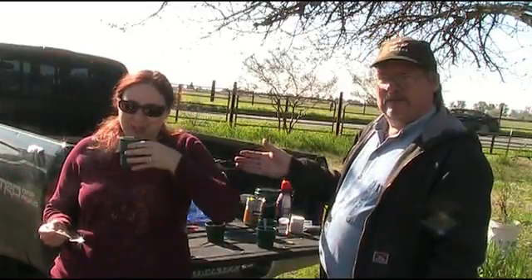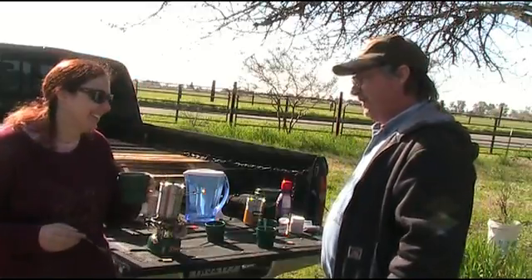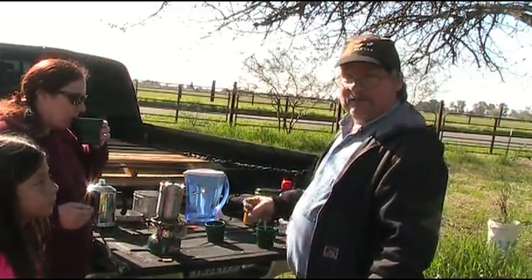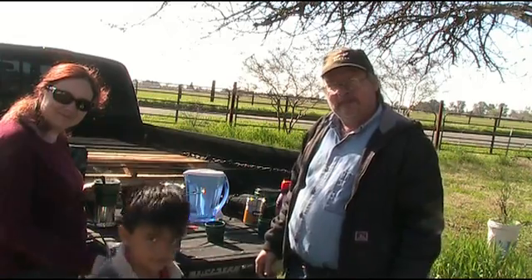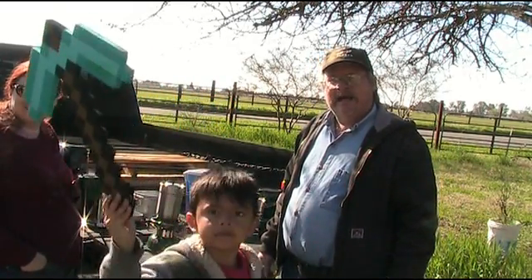And we have another member of the Green Cup Club — this is Rita, my daughter. We're just going to make this a family tradition here. Can we see you? I can see your axe.